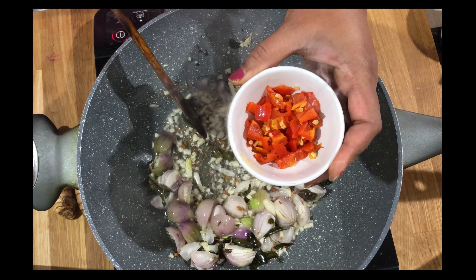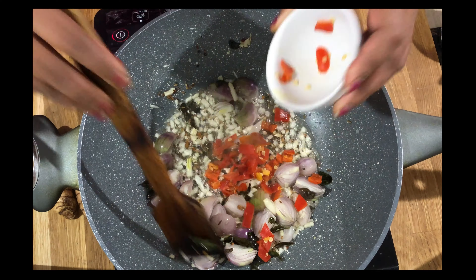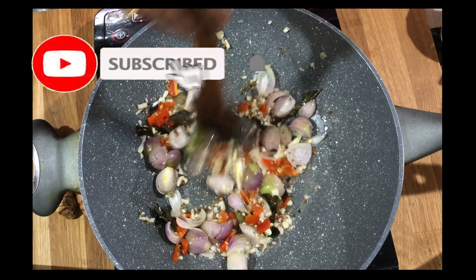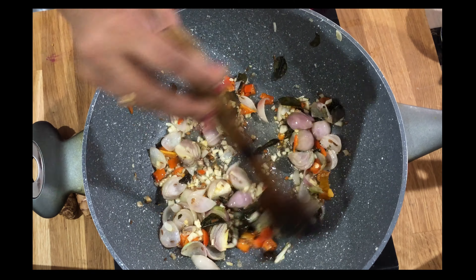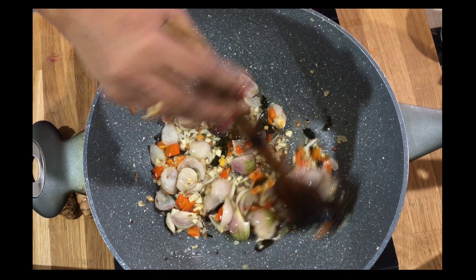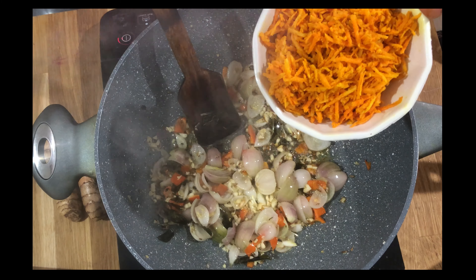Add some chopped chilies. Fry until the raw smell goes away, then add the grated turmeric.